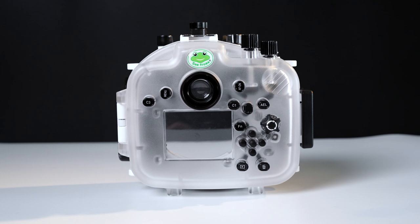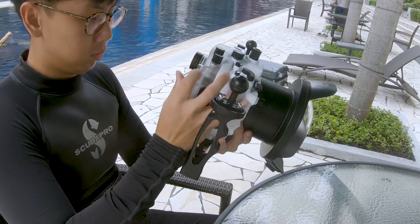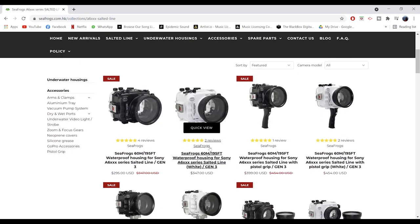My second issue with this housing is the build quality. Just to clarify, I am not saying that this housing is poorly built. It's just that it feels kinda cheap in the hands, but I guess I can't really complain considering it's sold at a really affordable price. They have their salted line for the A6000 series, which looks better built with the metal hinge lock and all. That housing is also rated to 60m, so I'm guessing it is better built. I honestly don't understand why they are not bringing that line up to the full frame cameras when full frame cameras are more expensive and more premium.